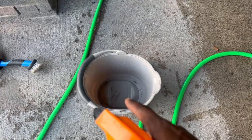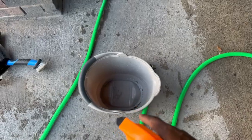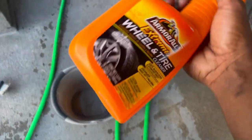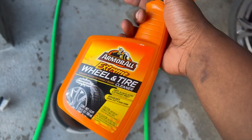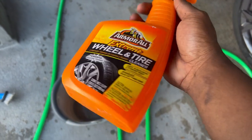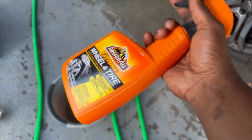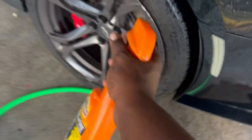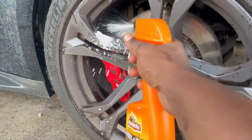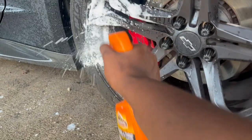Alright, so I got two buckets — one for the wheels and the other one over there for the paint. Today we're gonna be using this product for the tires and wheels. It's not normally what I use but it's what I got for right now. Going to literally heavily coat the entire wheel with this — you can even get it on the brakes and on the tires.